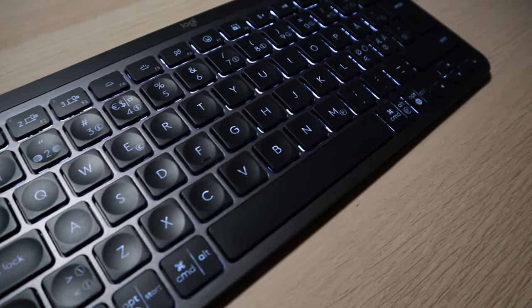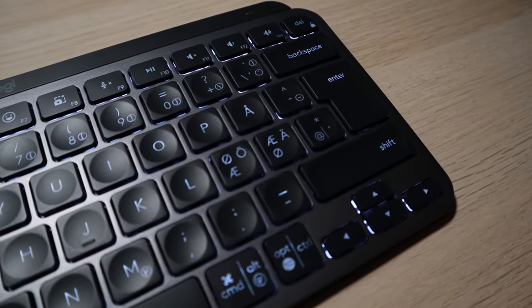A couple of days ago, I bought my very first Logitech MX Keys Mini wireless keyboard — this thing here — and I used it for less than an hour, I think, and I'm already returning it. Here's why.